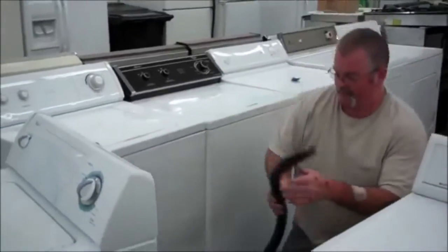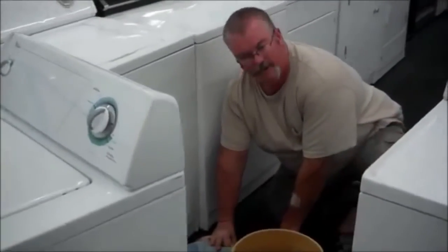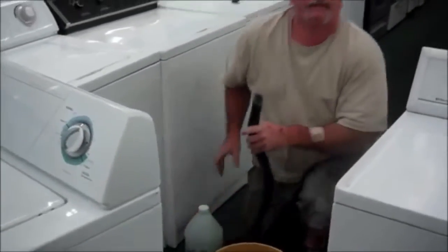And if you really want to get all of it out, you can use a gallon container and you can kind of lay it down like this and get just about everything out. The more water you get out, the lighter it is.